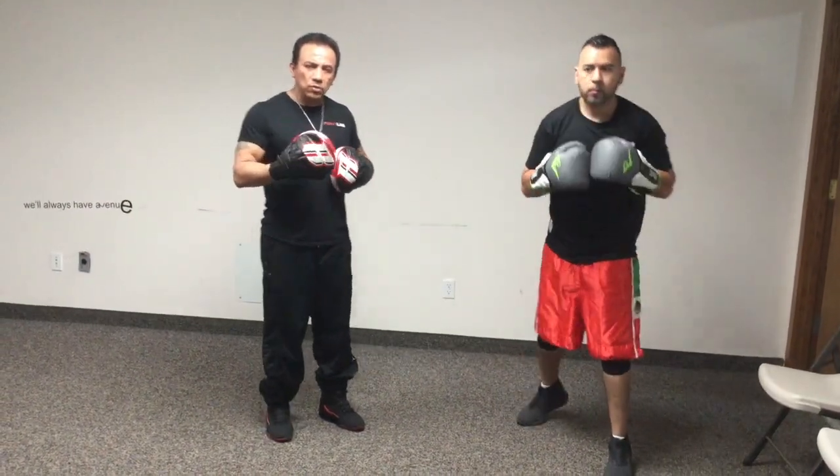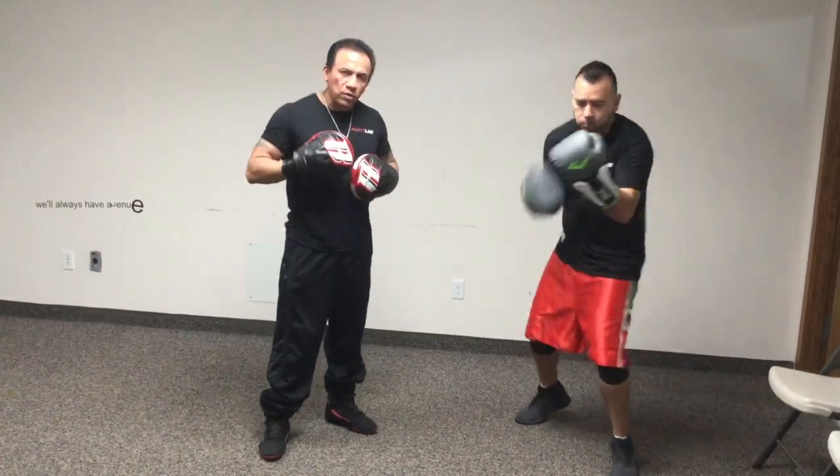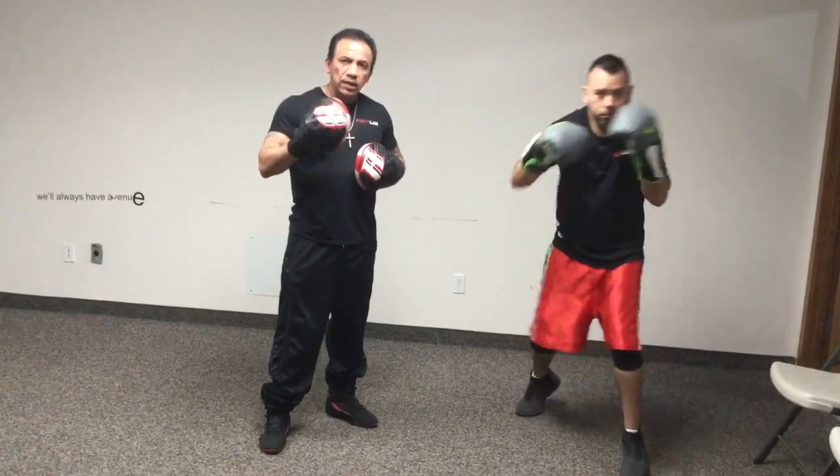So practice those numbers, make them flow, look at the footwork, curve your back, chin down. We'll see you in the next video.